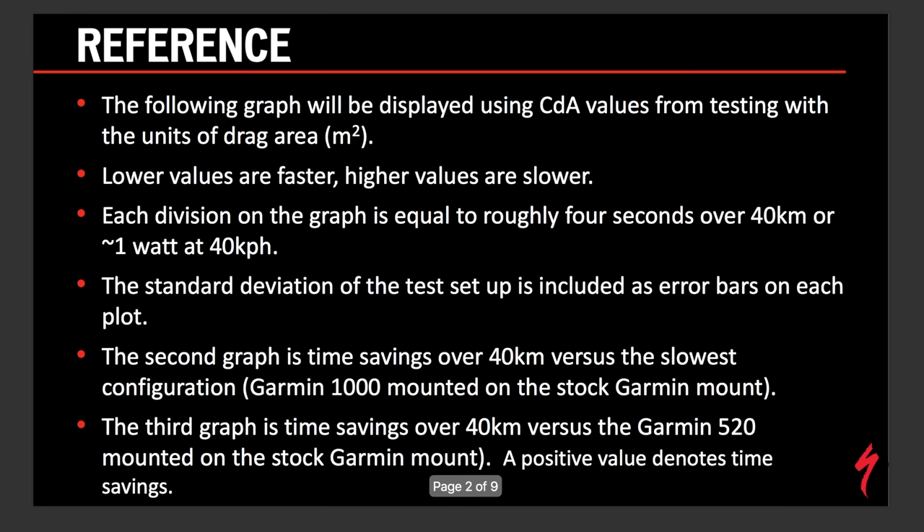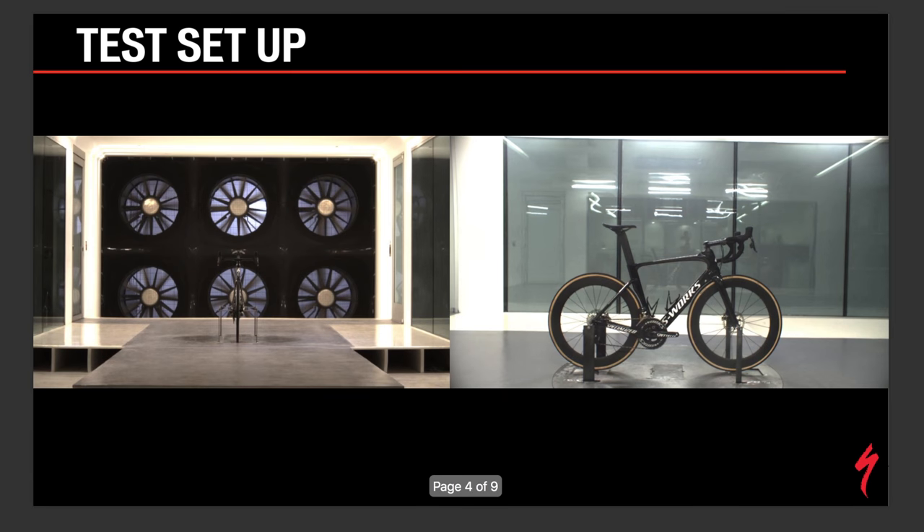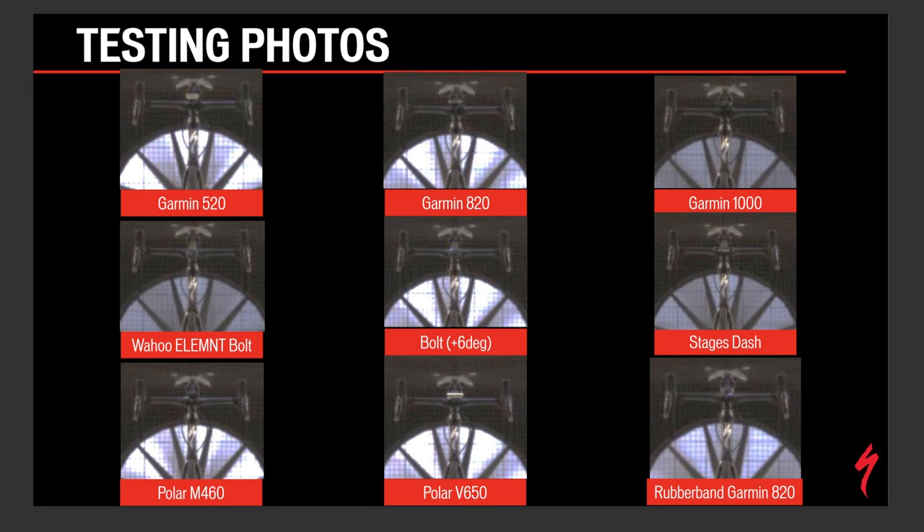Now going through the results — there's reference information you can pause to check, and I'll link to this full report in my post. One thing I mentioned at the beginning: we did not put a rider on the bike. Some people get hung up on that, but it makes sense here because the tolerances involved with a bike computer mount are incredibly small. A rider would move too much between tests to make a definitive statement, and it also helps eliminate rider variables. In most cases you're already in front of the rider's aerodynamic envelope.